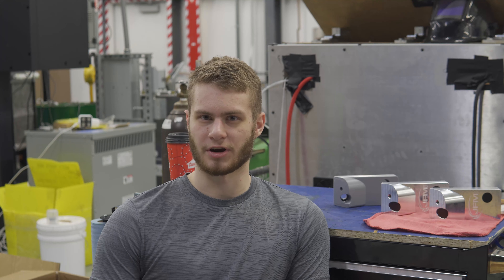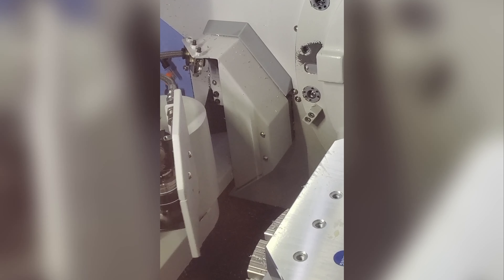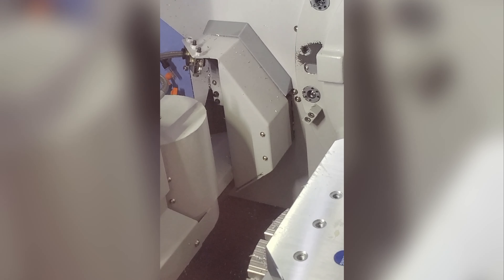Originally the tool setter was mounted on a pneumatic arm that would move in and out of the work area. But that's pretty slow to move in and out every time. It does have the advantage of being outside of the machine travel, so it's not in the way.